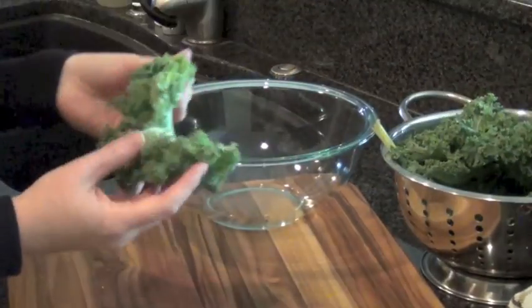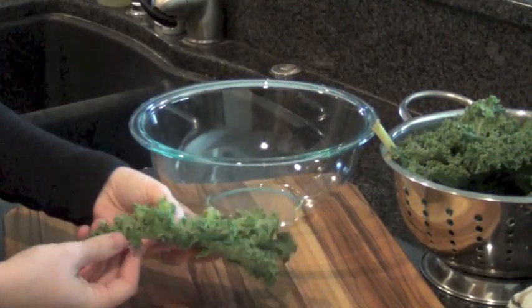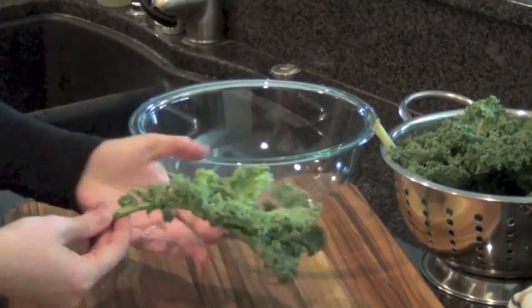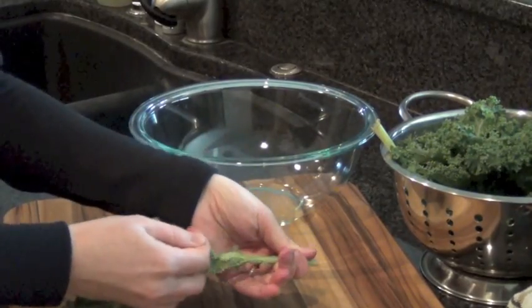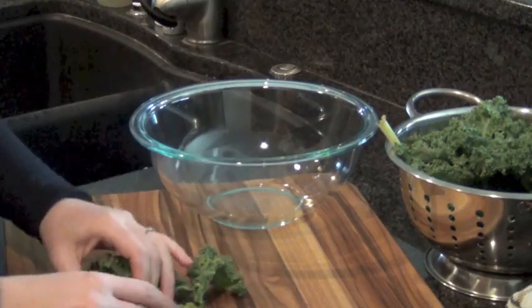Take a stem of kale. The stem is actually quite tough, but save these if you juice because they're really great in a juicer. Just hold the stem and use your fingers to peel back, and it will peel the leaves right off. Then you're left with just the leaves.